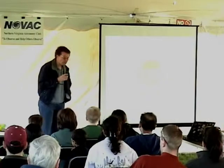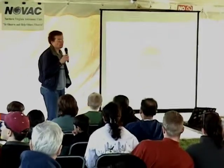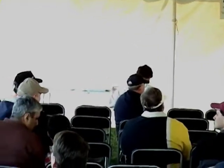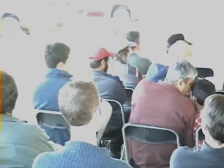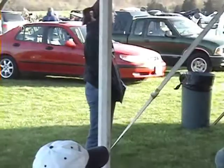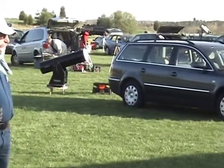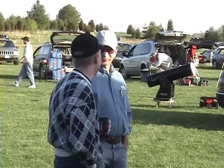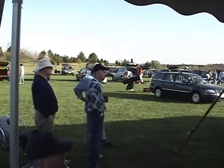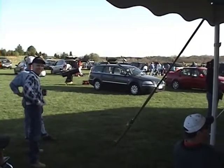Unfortunately, there were many good friends of mine back in those days for whom astronomy did not develop into a lifelong love. They came, went, and moved on to other things. For them it proved to be frustrating, disappointing, and expensive — largely because of the telescopes they purchased. How could you avoid experiencing that same disappointment when purchasing your first telescope?